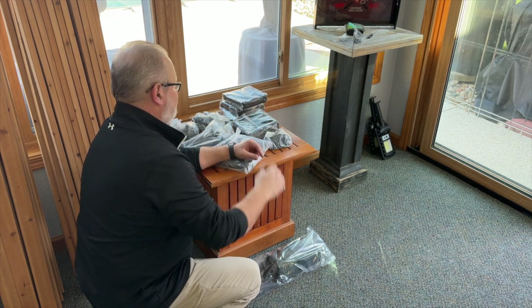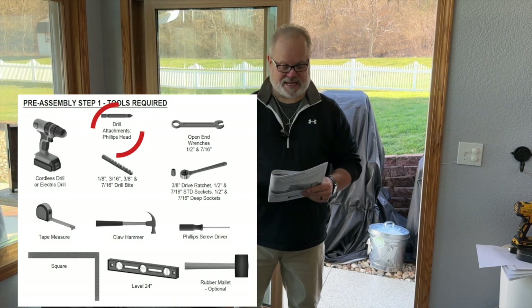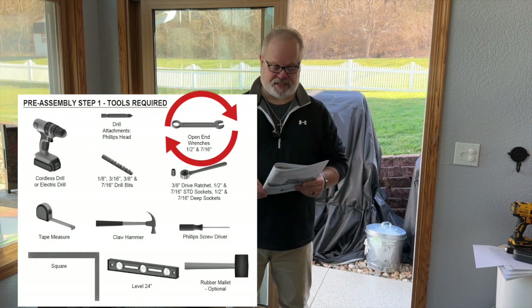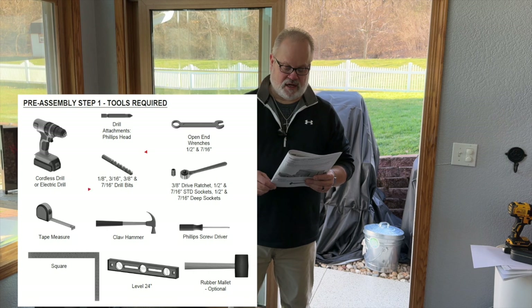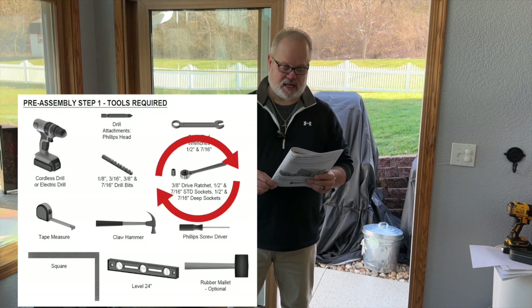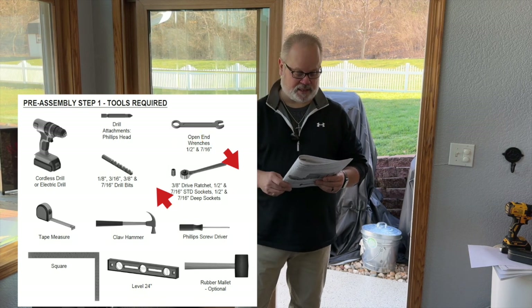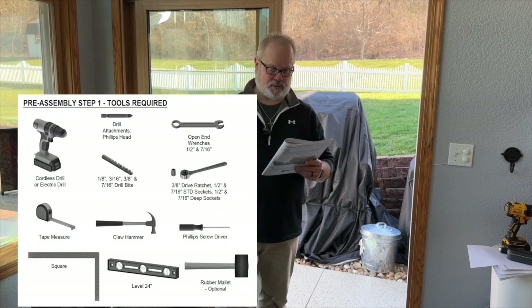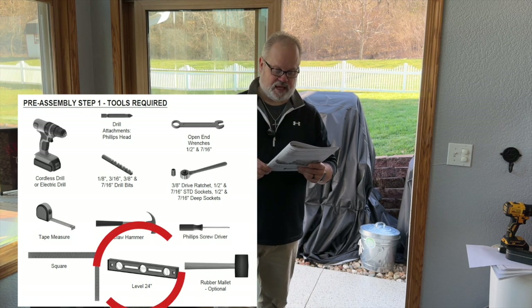That, my friends, is all of the hardware. Now I'm going to put up on screen all of the tools you're going to need for this: a cordless or electric drill, Phillips head drill attachments, open end wrenches — half inch and seven sixteenths. You'll need four different drill bits: an eighth, three sixteenths, three eighths, and seven sixteenths. A three eighths drive ratchet, half inch and seven sixteenths sockets, half inch and seven sixteenths deep sockets. A tape measure, a claw hammer, a Phillips screwdriver, a square level, and a rubber mallet listed as optional.